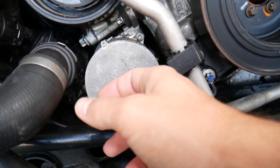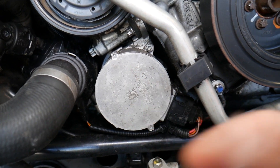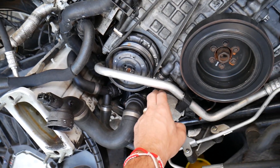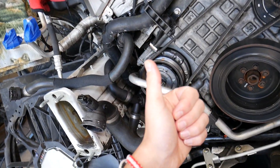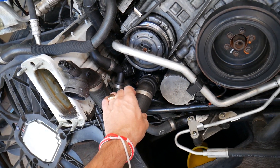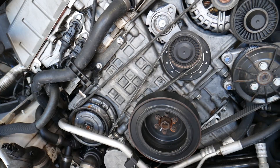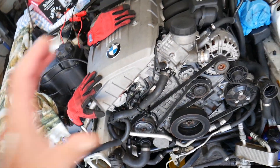Every time you remove that pump, you will need to drain your cooling system. I also recommend using BMW coolant so you don't cause damage to your radiator hoses and cooling system. Number two: you have to bleed your cooling system the correct way. If you don't do that, you can severely overheat your engine.